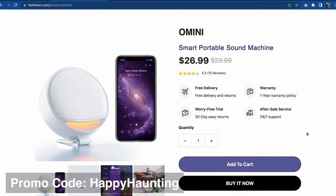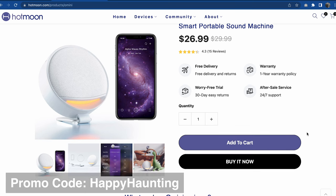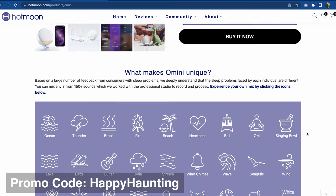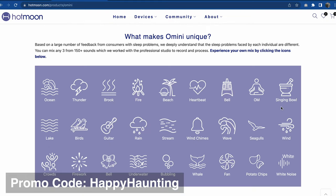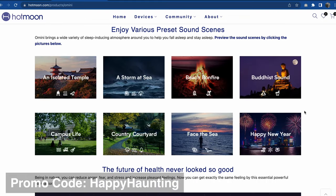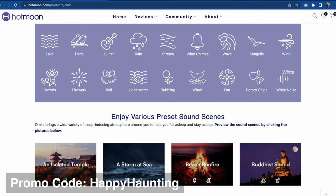I do have a promo code that you can use. If you want to purchase this product, you can get 20% off by using the promo code Happy Haunting. But what makes this sound machine unique? You can not only play different sounds, but you can mix and match them — you can play more than one at the same time. They do have a bunch of preset sounds, and I was thinking sea sounds would be excellent for a pirate theme — you've got whale noises and so forth.